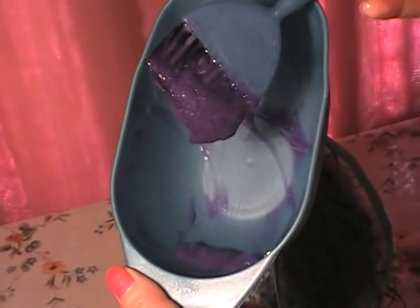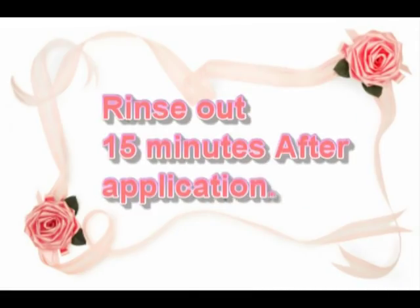I just wanted to show you that the toner does become purple toned, so don't worry if you see that at all.